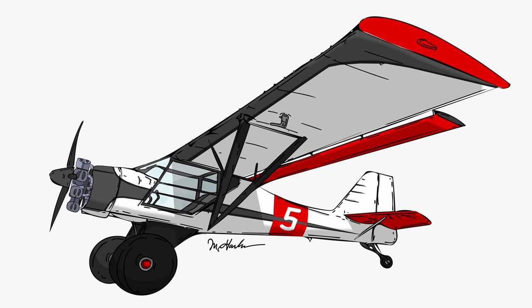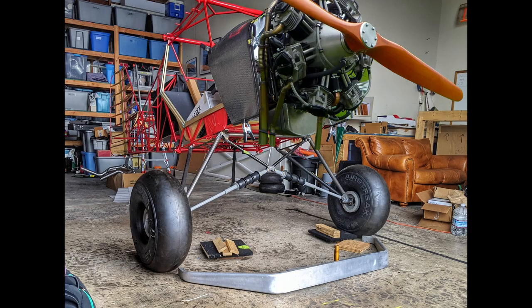The radial engine kind of threw him for a loop. It's a little bit harder than just a smooth cowl, especially if you don't already have an example of a cowl that exists. So I had to send him pictures of the engine and my fake rendering I'd thrown up before, with the radial I borrowed from the Werner website. Anyway, it's on there.